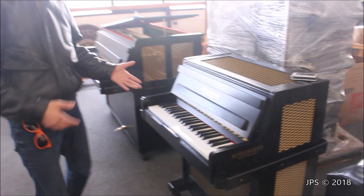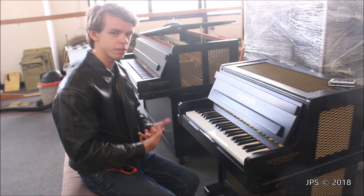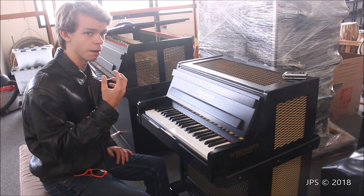This is a keyboard glockenspiel. The keyboard glockenspiel is very similar to a Celesta, except that instead of having felt hammers, I believe it has hard metal hammers which come down and hit the tines. The lid on this one does not open — there are four screws, but I'm not going to unscrew it; it's not my instrument. So I can't 100% tell you how the inner workings function, but from what I've read online, it has metal hammers that hit the tines instead of felt ones.